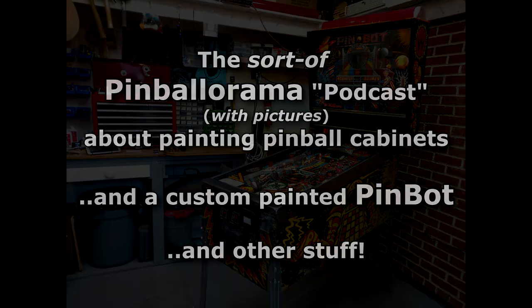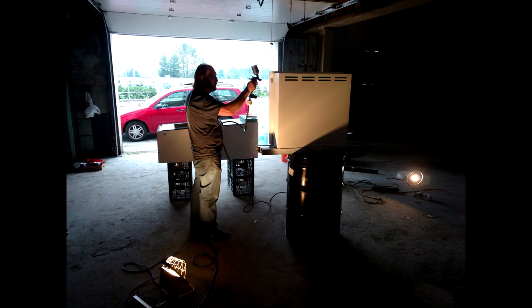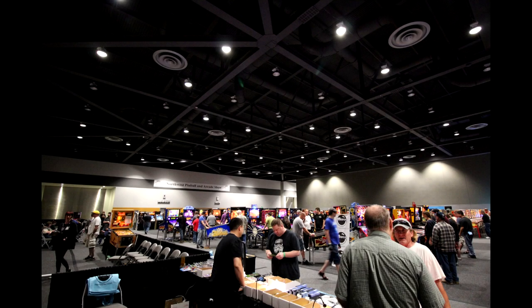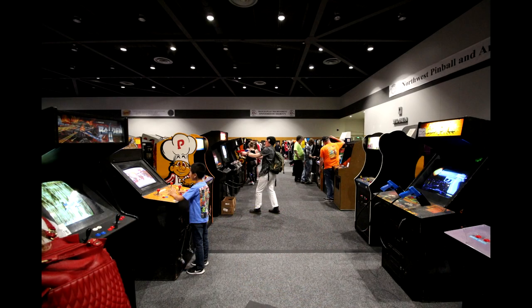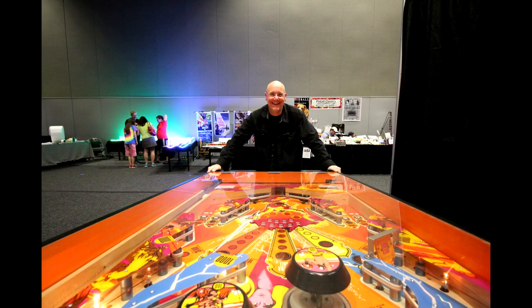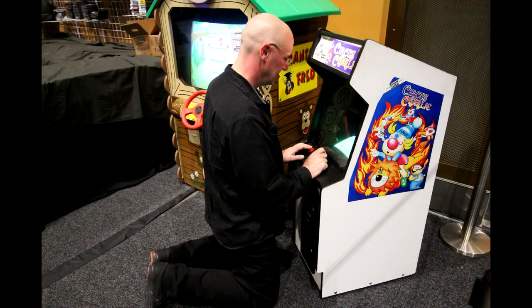Maybe we should back up first real quickly and talk about the first machine that I did a custom paint job on. My friend Don owned a pinball company in the Vancouver area. He still does pinball stuff but he's not with the company anymore. Anyway, the company was going to host or sponsor a competition at the Northwest Pinball Arcade show that was coming up, and they were going to give away a pinball machine as a prize.